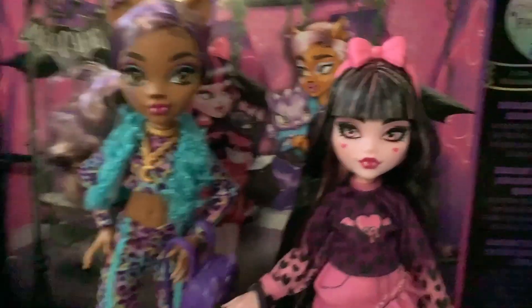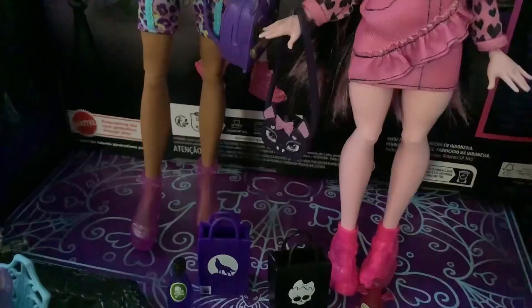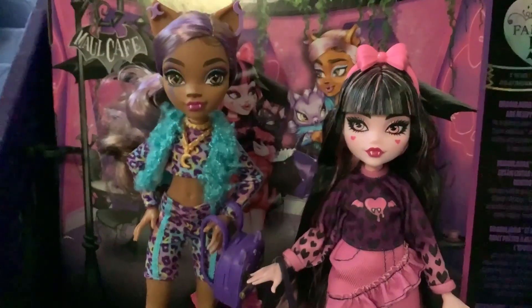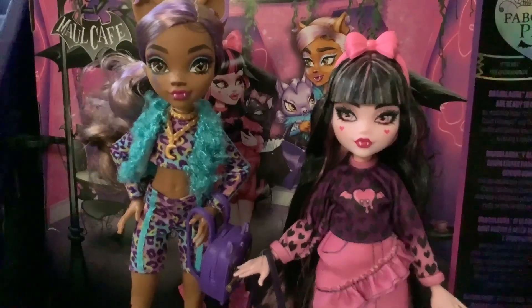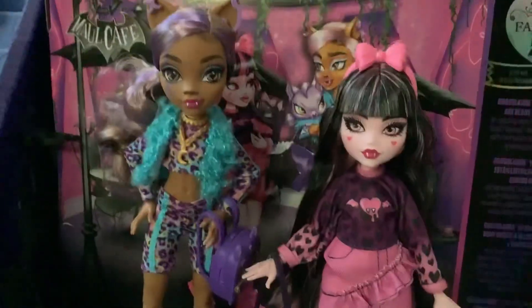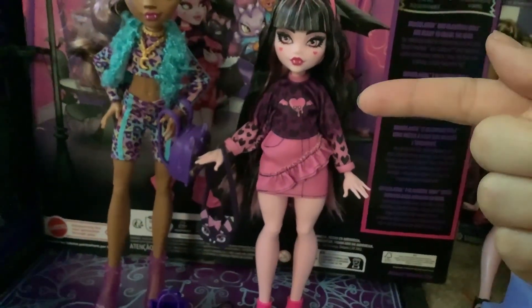These two dolls, on the other hand, have a lot more going on. Both dolls feature a chest joint and actually stood up fairly easily. I'm gonna try not to move them from these positions just because I don't want them to fall over, but I'm pretty happy with how easily they balanced. It's a very important thing for a G3 doll to be able to do because they don't come with stands.